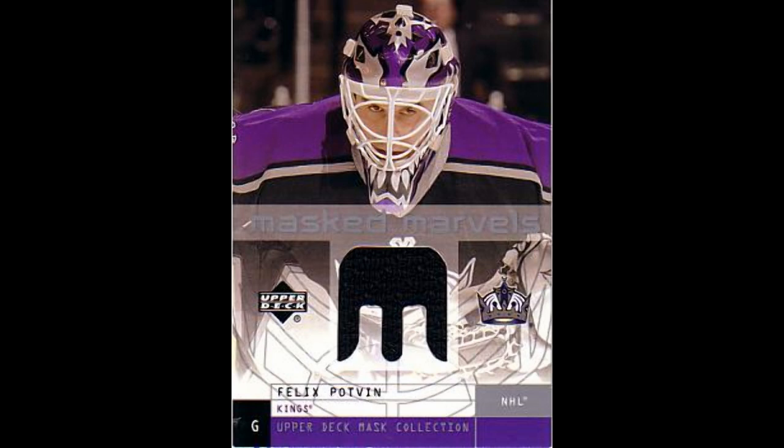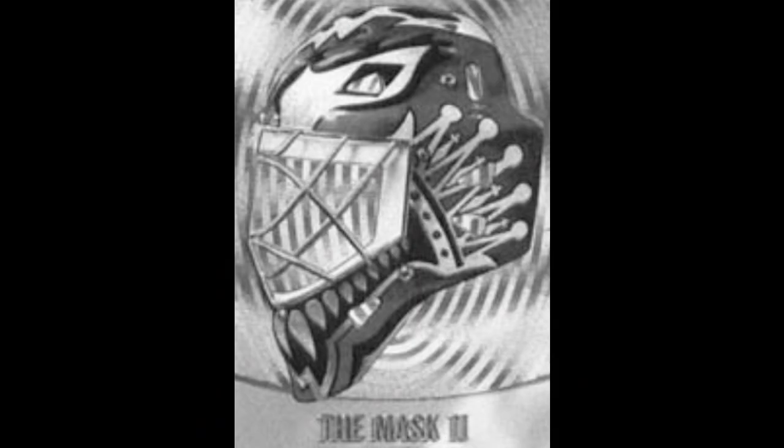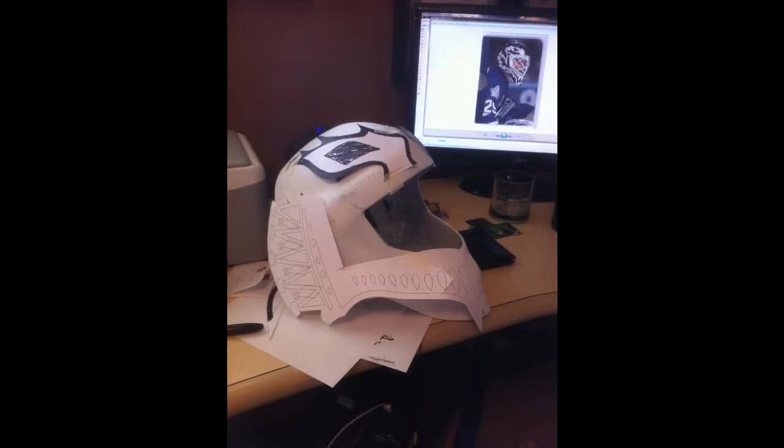The design I used was from my favourite goalie back in the 90s, Felix Potvin. Basically how I started was I got some different pictures of the helmet itself, brought all these photos into Corel Draw, and started to trace the design out and build a template. Once I was done that, I took that template, printed it out on paper and cut it to fit my helmet.